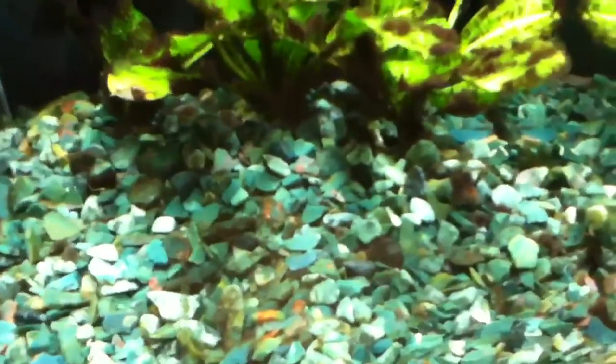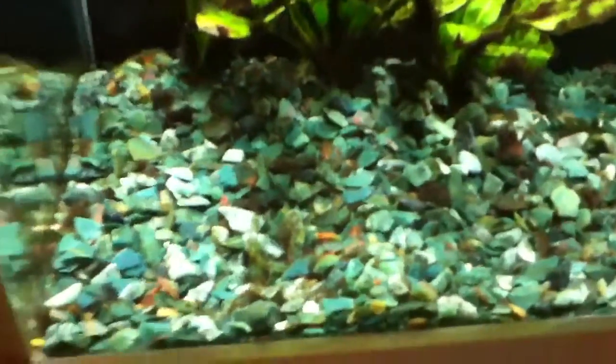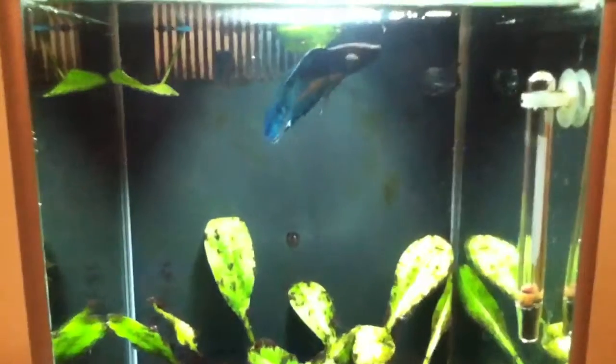I also had to take the live plant out that was in the middle because it started to die, so I'm going to get a new decoration just to fill up this space soon. He's doing really well. He isn't as territorial as he was before and he doesn't really bite my finger anymore when I put it in the tank, unless I have food on it — and that's understandable.